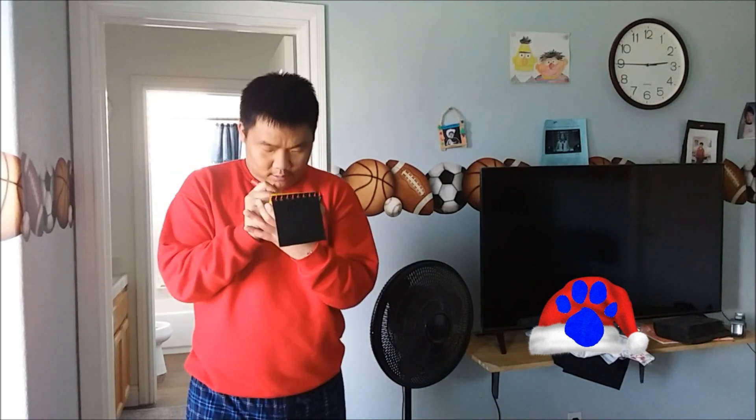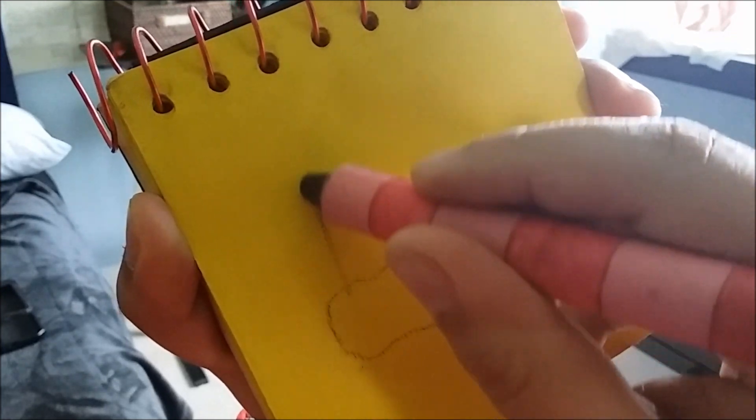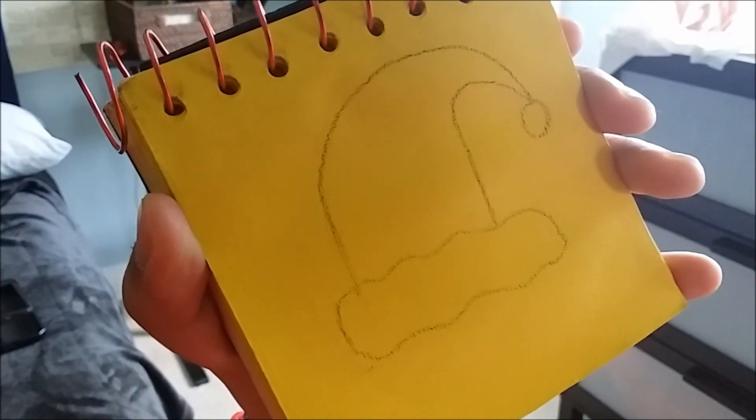Okay, so a Santa hat. A squiggle that makes a rectangle shape like this, then a curve that goes around like this, a circle here, and we have a Santa hat.